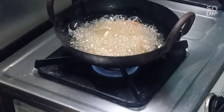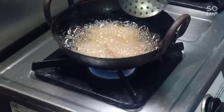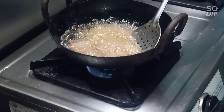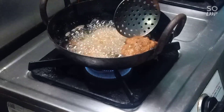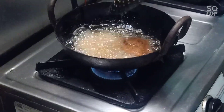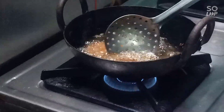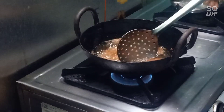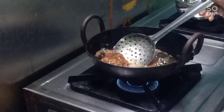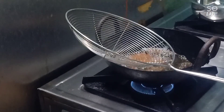You can try it batch-wise. The chicken pieces are small, so we are going to fry them for about 2 minutes in the heat. We're going to fry the first batch — it's really hot.